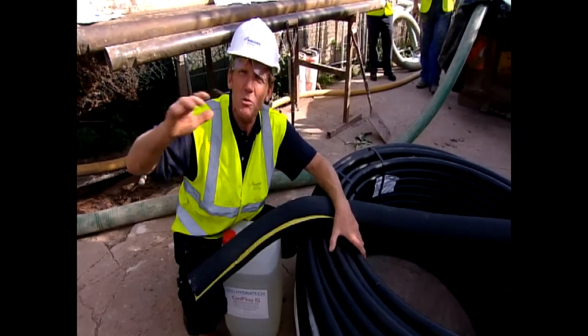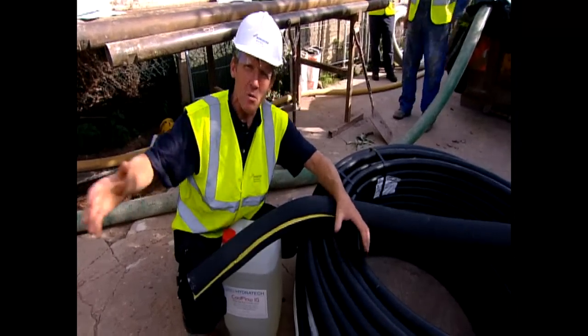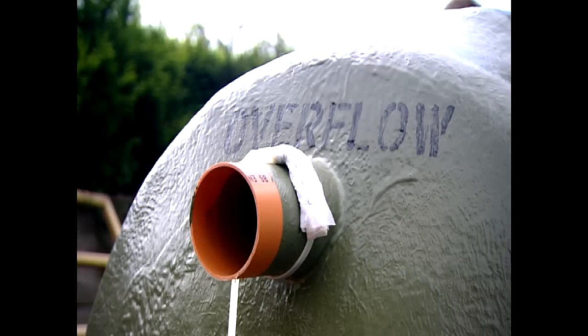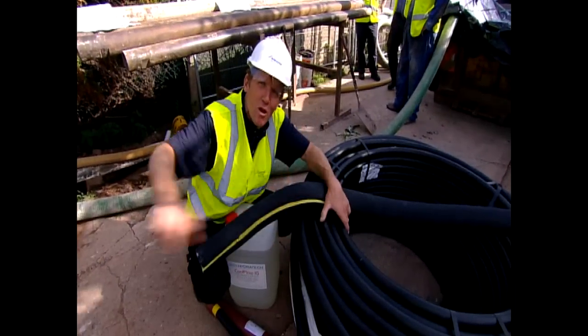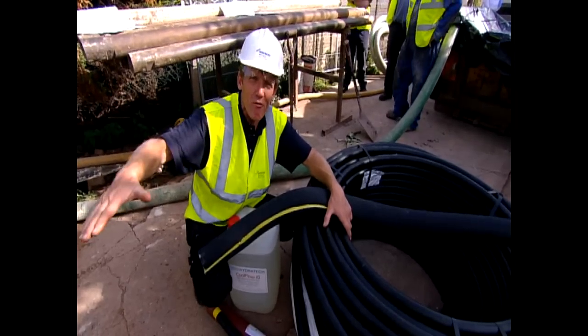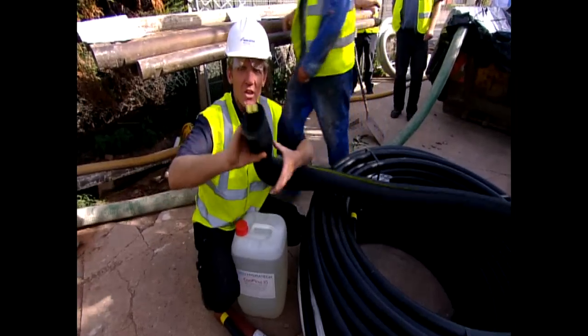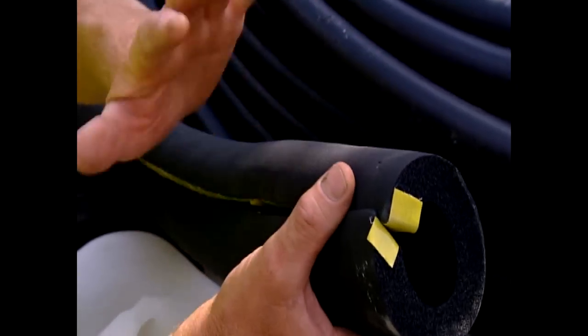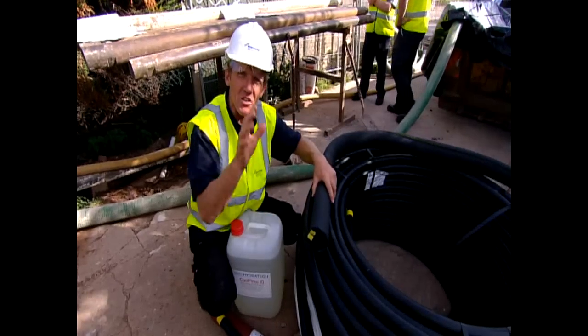There's one other thing happening here. Because we've got a rainwater harvester — basically a big tank that sits under the ground to collect rainwater for use — there is a possibility that if that cold pipe goes past the rainwater harvester and just takes heat out of it all the time, you could actually freeze the rainwater harvester. So this insulation is very thick, Class O insulation, very high grade, to make sure that doesn't happen.